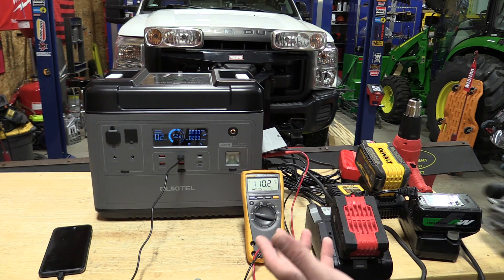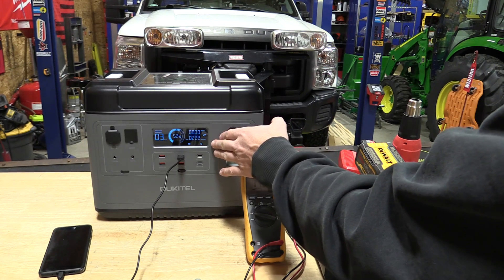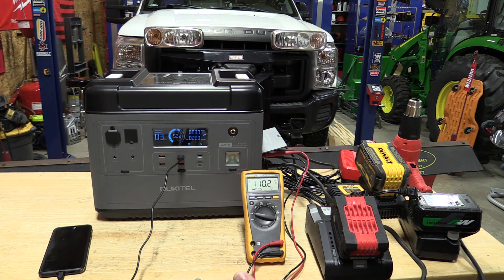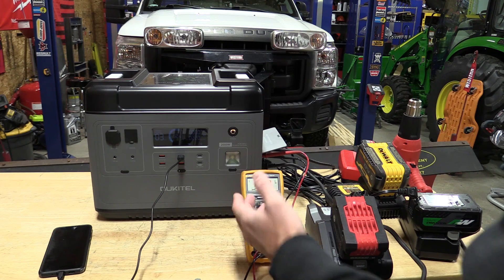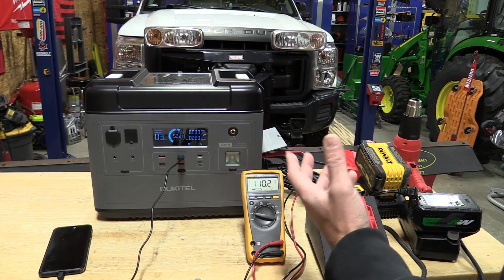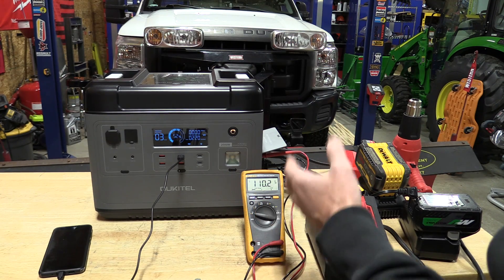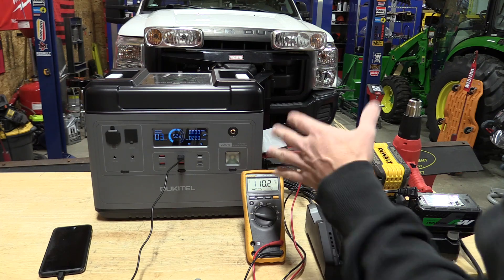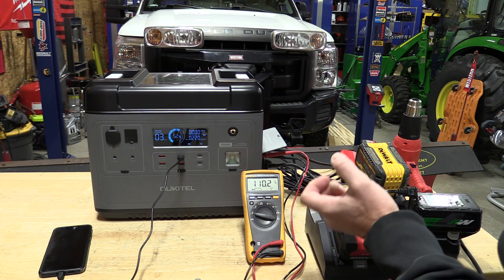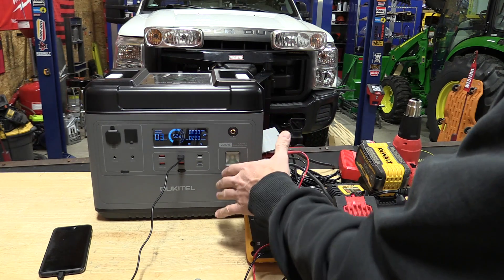That was a lot of noise for a long period of time, but it was nice to see that this unit could actually hold 2200 to 2300 watts for a significant period of time and not kick out. So it's sort of over-producing what it stated, and I think that's a big deal — although pulling that much out is quite a lot to do for this size unit.